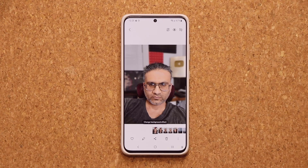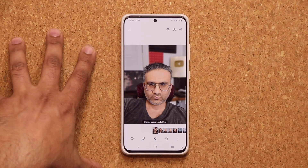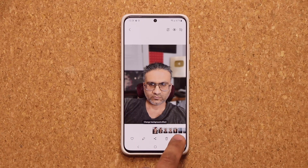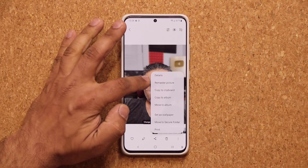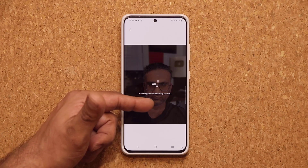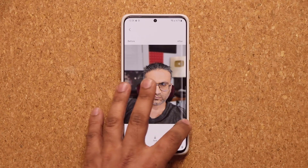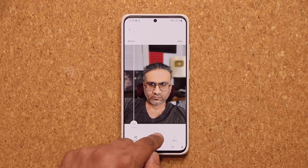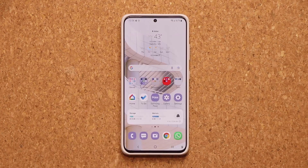The next update comes to the remaster option. The gallery has always had a remaster feature, but it's now enhanced. If you have any photo that needs to be remastered and you tap the button, if it's eligible for remaster, you'll see the option. Click on it and it will analyze and remaster the photo, giving you a better version of what you had previously. Then you can do a before-and-after comparison using the bar. If you like the new version, tap save; if not, just go back. That feature has been enhanced as well.